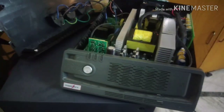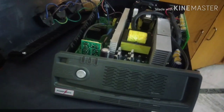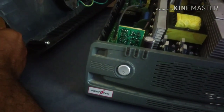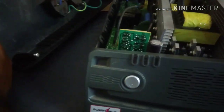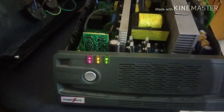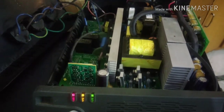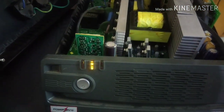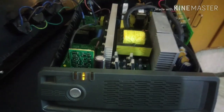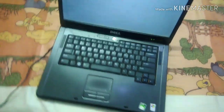Now we can start testing. We will first connect the negative and positive to a battery and switch on. We can see the lights have come on, the cooling fan is running, the relay has tripped — it's running on battery, so this part is working fine. But the main problem was with the load, so let me connect the load and see what happens.